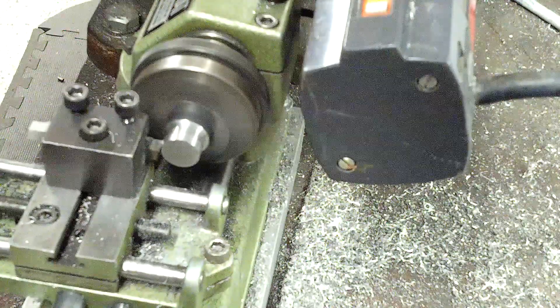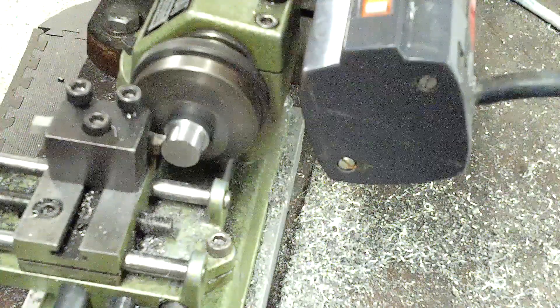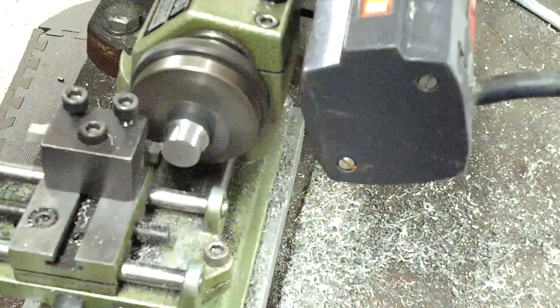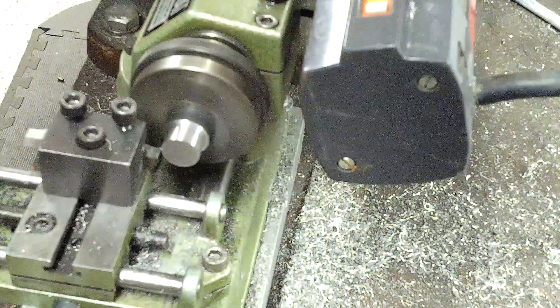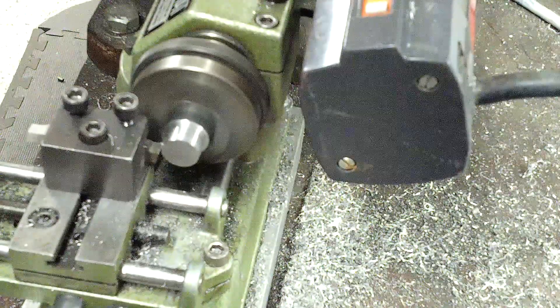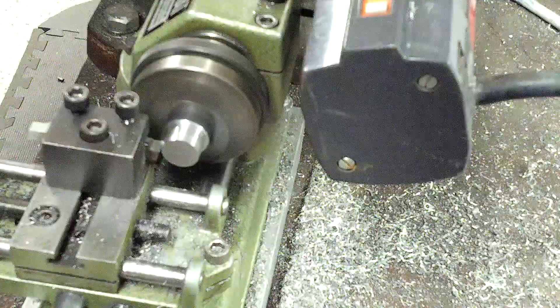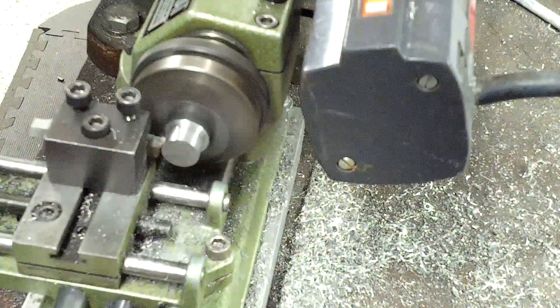That is probably a 1,000 cut right here. And there we go — that's probably a nice 3,000 cut, and it's peeling it off.